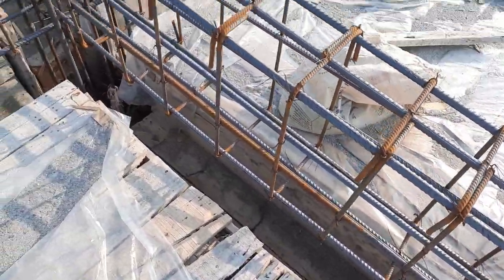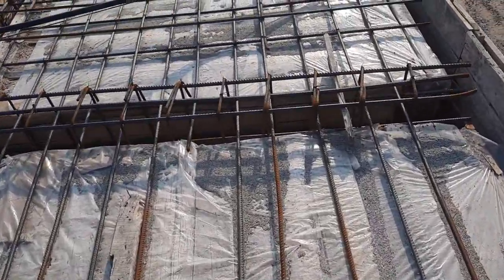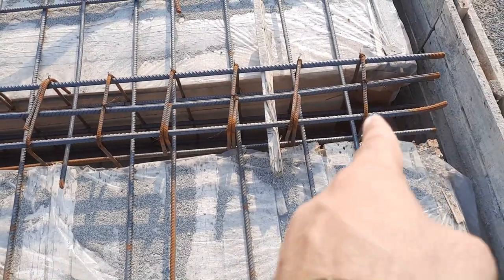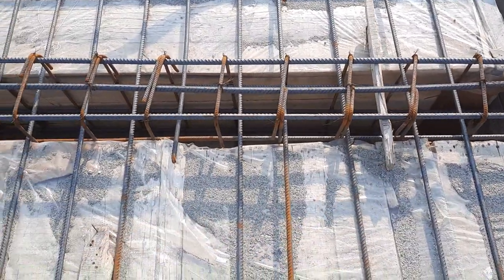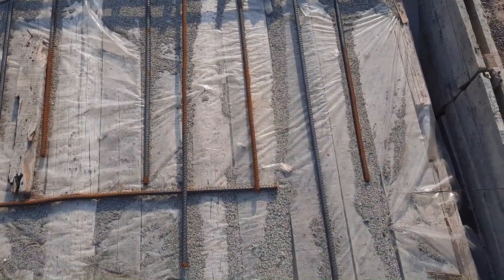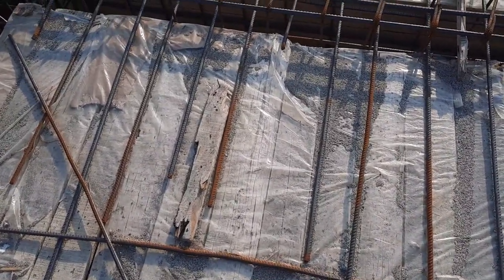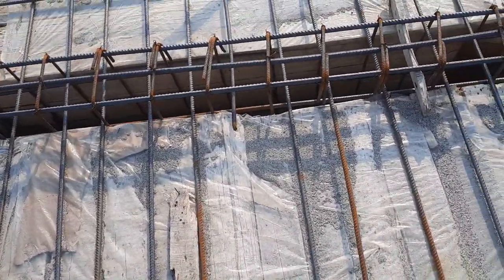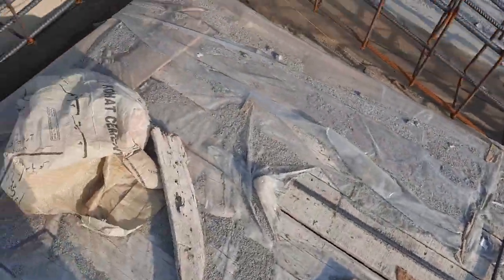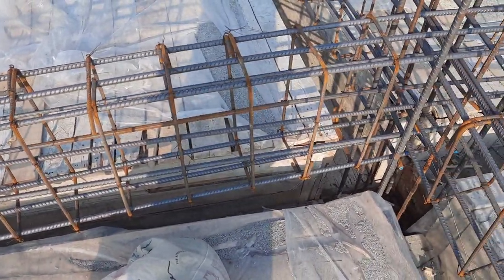And at the free end they should provide minimum spacing of stirrups. You can see this is the other cantilever beam — they shuttered it already. You can see the lapping length and the slip, so here we have maximum chances for failure. They provided lapping length on the top of this cantilever beam, so this is another mistake. In this construction of a commercial building you will see more mistakes.